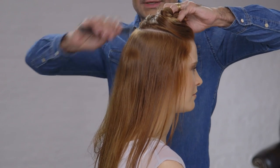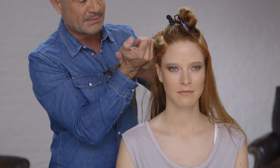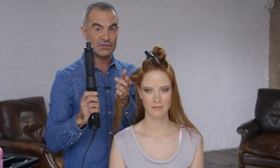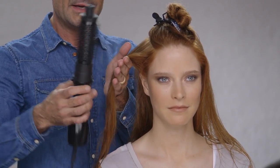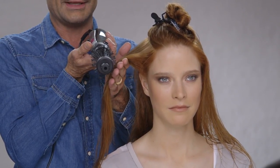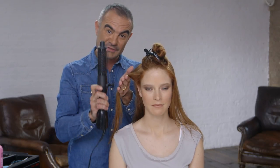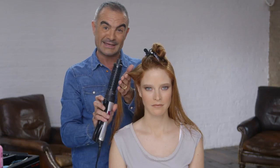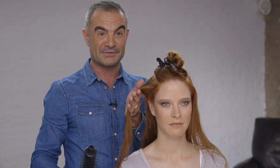I'm going to do that all the way around from one temple to the other, and just twist and wrap that around so you've got rid of half the hair. Then I'm going to take my first section inside that section, through the side area just above the ear. There are two different ways you can use the Hot Hair Styler: if you use it vertical you get more of a cascading effect, if you use it horizontal you get more root lift. I'm going to do a mixture of both — on the underneath I'll use it vertical, and on the top area more horizontally for root lift.